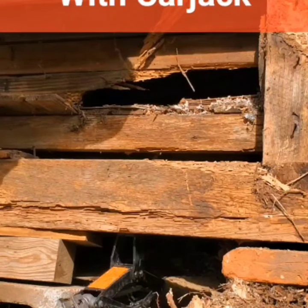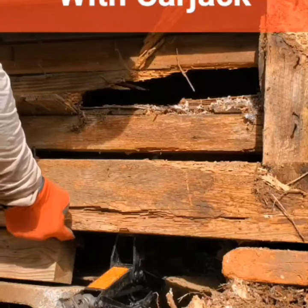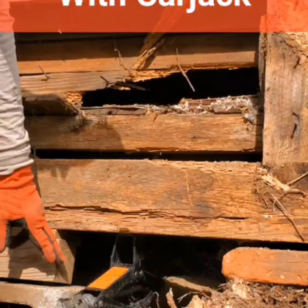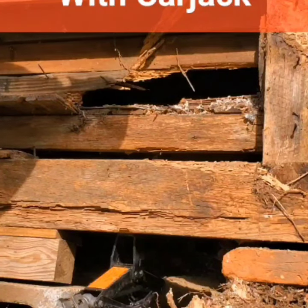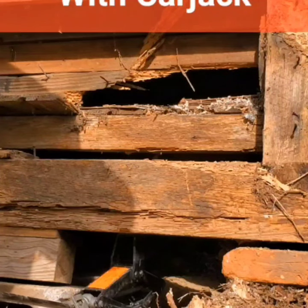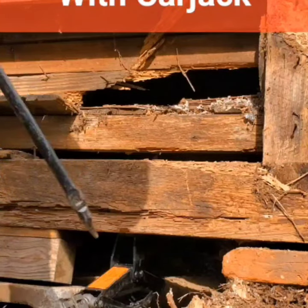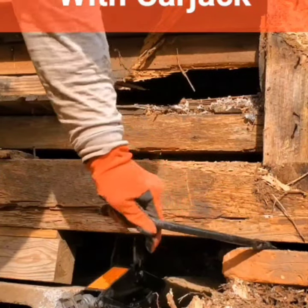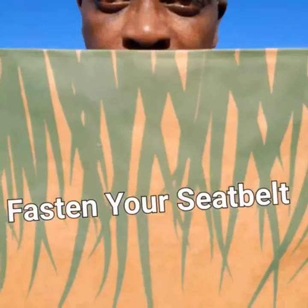Look at that — I jacked up the farmhouse! Got a four-by-four here and a short one-by-six. If I lower my jack I've actually elevated the house a little bit. Hopefully you can see that separation between the corner of the house and the jack.